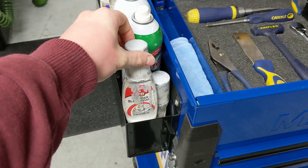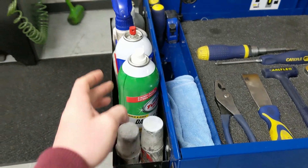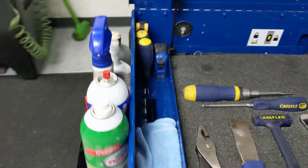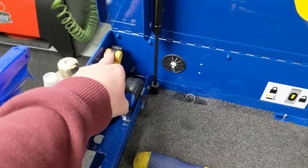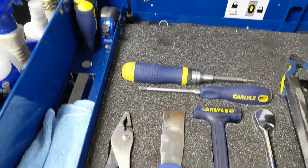Starting over here is just all my chemicals. This is white shoe paint for the rub strip on the front of the car, some cleaning, brake clean, all that kind of stuff. And then I keep a small tape measure, a couple screwdrivers, and a flashlight for checking welds underneath the body.